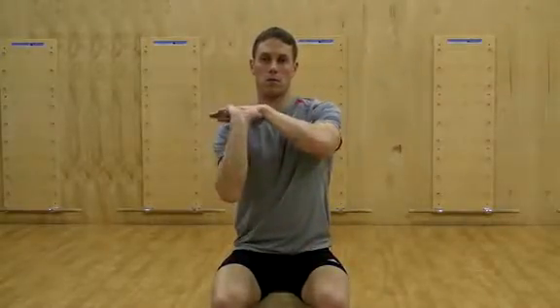Deep wrist flexure stretch. Begin with the elbow extended with palm down. Bend the elbow and extend the wrist as if you were trying to touch the fingers to the same side shoulder.